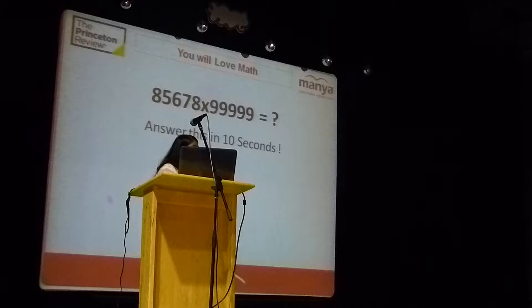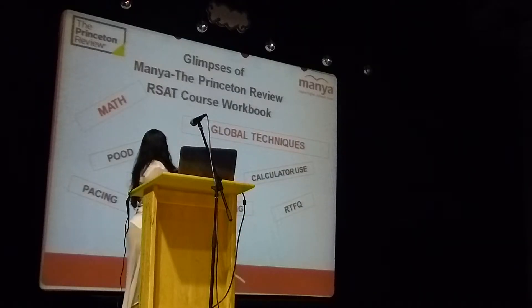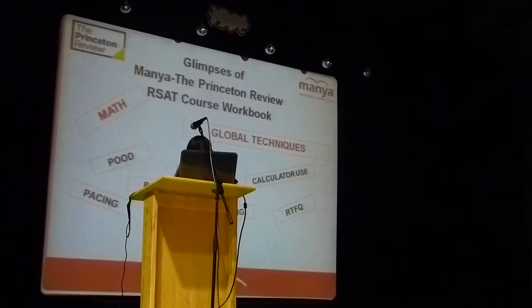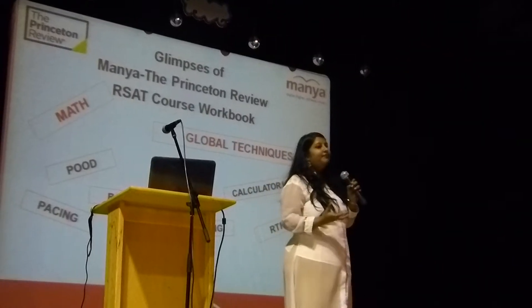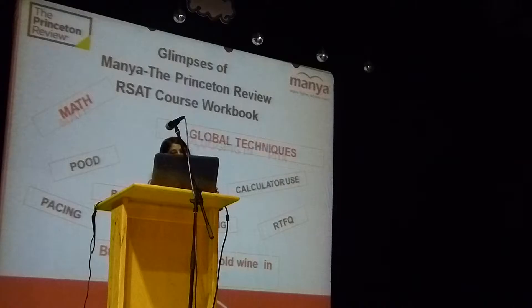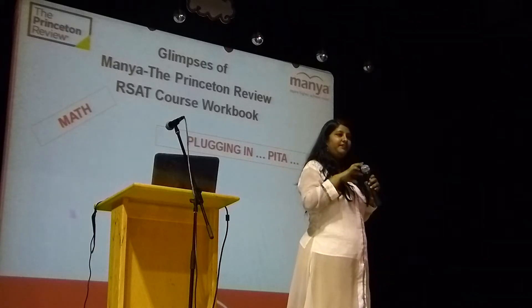As Marilyn told, we have a course workbook. In that we have updated all the new topics given for the new SAT — that's the new syllabus. The course workbook is a revised SAT course workbook based on Princeton Review. In the first two classes of math we are going to cover strategies, because to answer SAT math questions which are very tricky, you need strategies. First class we cover global techniques, and the next class we cover plugging in. These are the strategies for the new SAT.